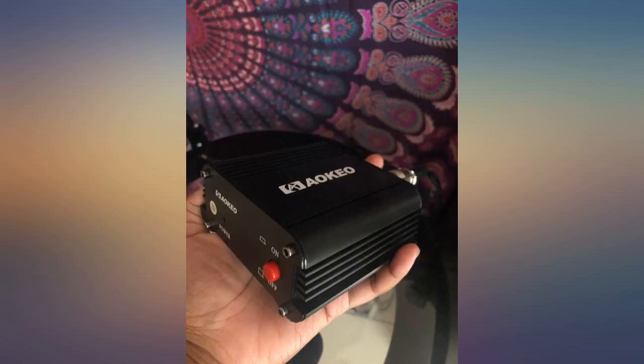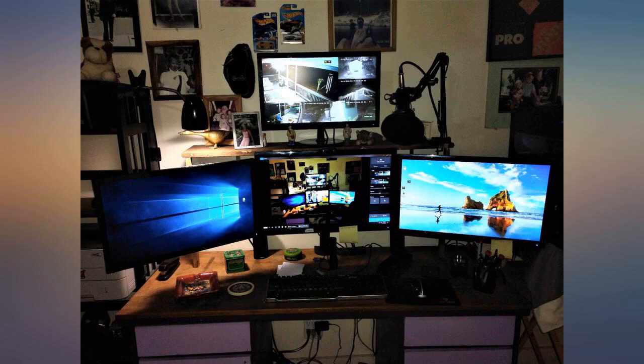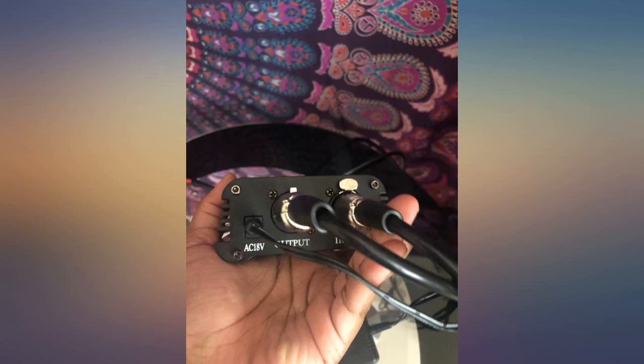This is a solid, reliable product that will provide your condenser mic with 48V phantom power without adding any buzz or hum, distortion, or extra unintended color to your sound.